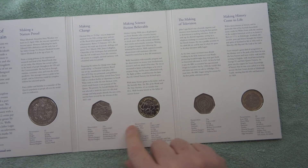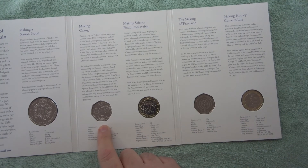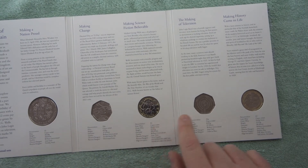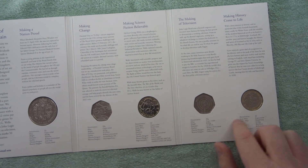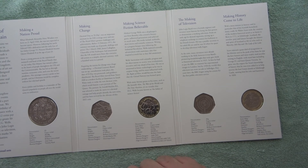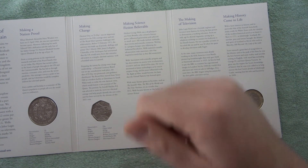Out of these five coins, let me know in the comments your order from one to five, one being your favourite. Guys, thank you very much for watching this video about the 2021 annual coin set. Let me know your order in the comments, subscribe if you haven't already, and I'll see you in the next one. Take care guys and happy coin hunting, goodbye!